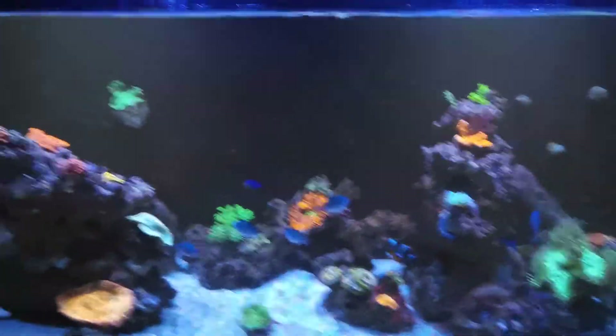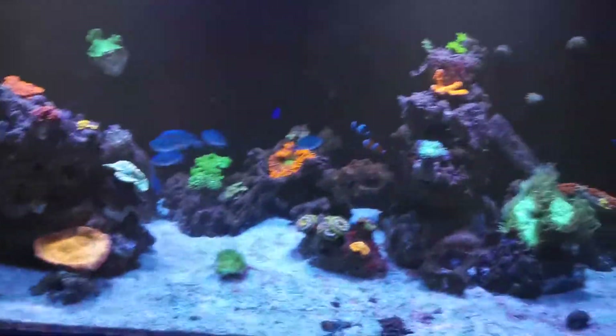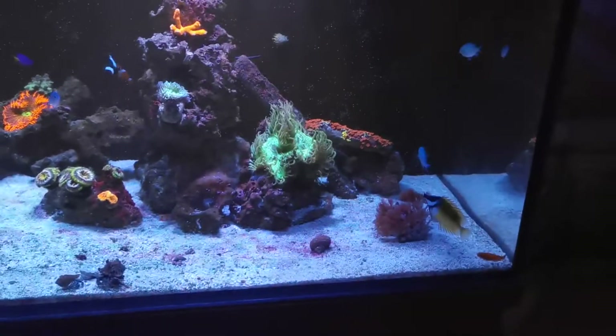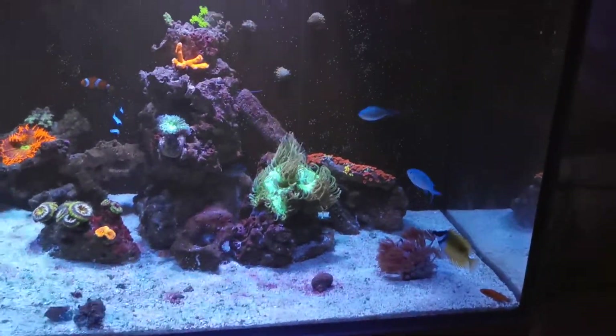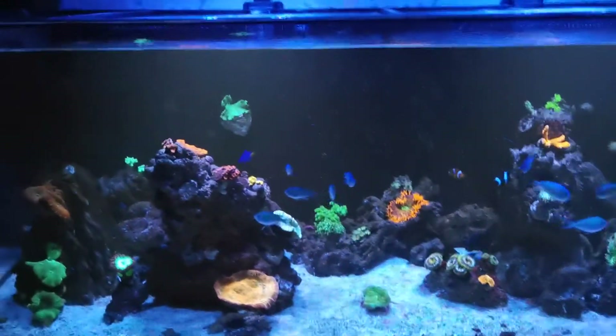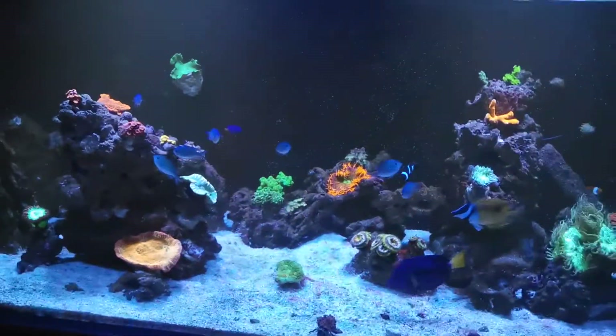I don't quarantine corals, I dip my corals. I use natural sea water, so there's obviously a chance something might come in on that. But I run a Vectron 600 UV in this tank, and if I do see anything I don't like, I usually put some octos and reef-safe treatment in as well.